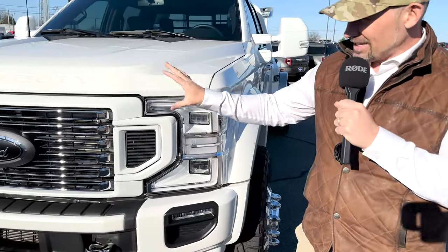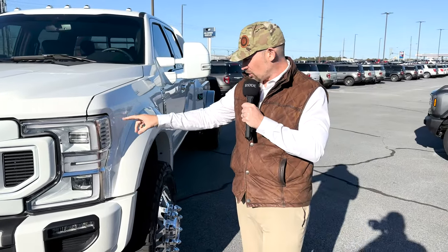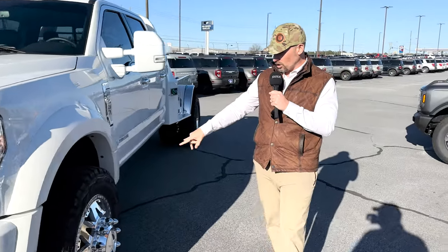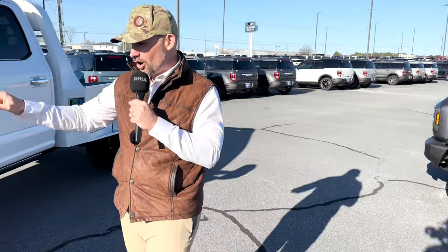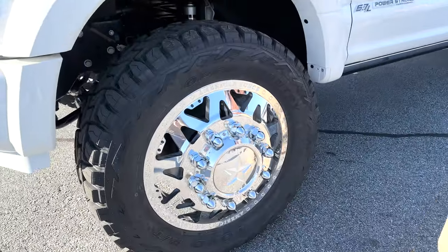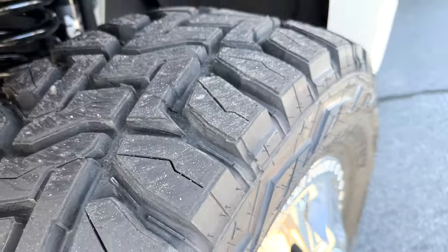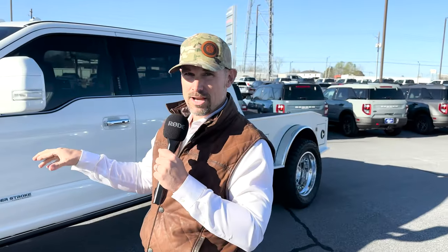Throughout the build, we left some of the chrome, balanced it out, did the headlights, but left the chrome American Force Stars in 22-inch on Toyo Open Country RT tires — 37x12.5x22. When you roll a 22-inch wheel on an F-450, you can run a 12.5-inch wide tire, and 12.5 wide means no rubbing or scrubbing whatsoever.